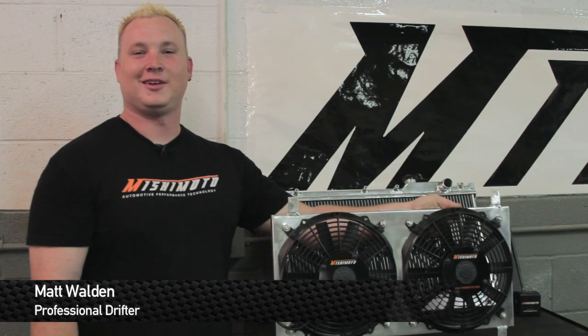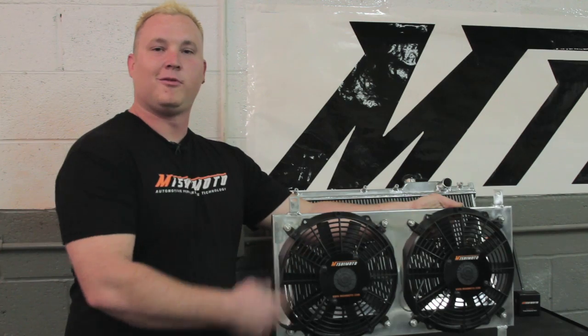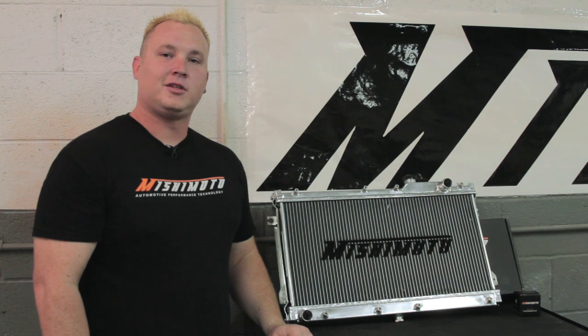How you doing? I'm Matt Walden, Pro Drifter, and today we're here with Mishimoto and their 1990 Mazda Miata. Today we're going to be installing their Performance Fan Shroud along with their Performance Radiator to keep this Mazda Miata cool on and off the track.